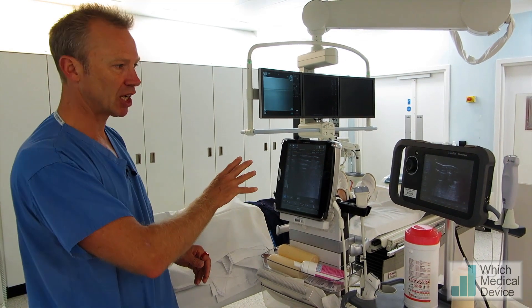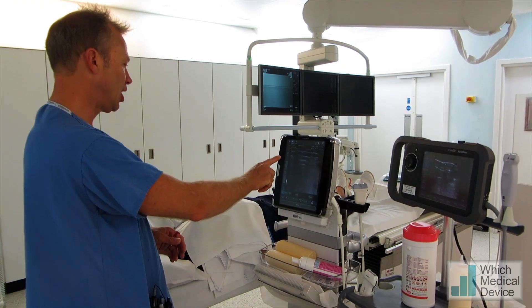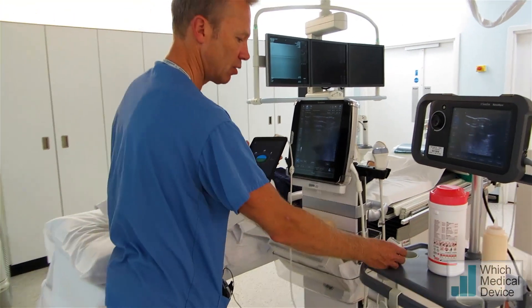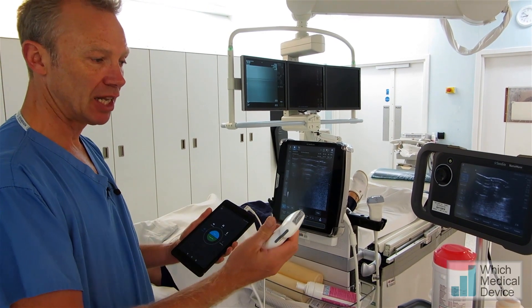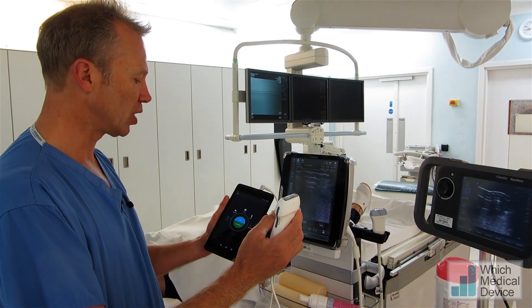What we've got here is three different portable ultrasound machines. We've got the SonaSight NanoMax, we've got the GE Healthcare Venue 50, and we've got this new edition which is the Philips Lumify, which is essentially an Android tablet or an Android phone with two different probes — a linear probe and a curvilinear probe. I'm just going to do a quick comparison between them all.